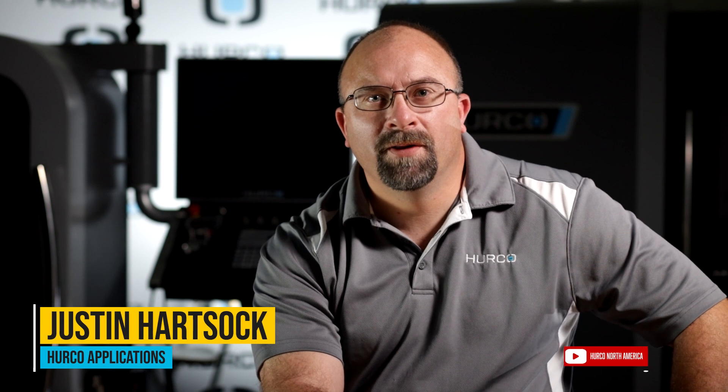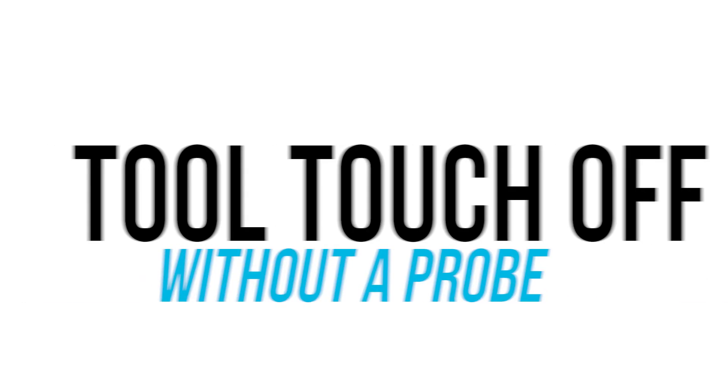Hi, my name is Justin Hartsock with the Herco applications department, and today I'm going to show you how to touch off a tool on a Herco mill without a touch off probe.